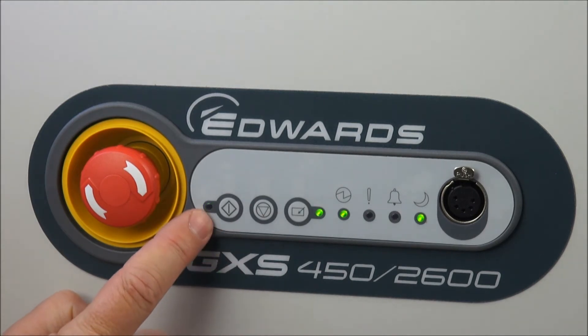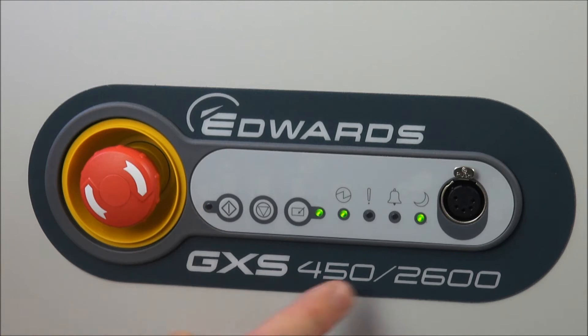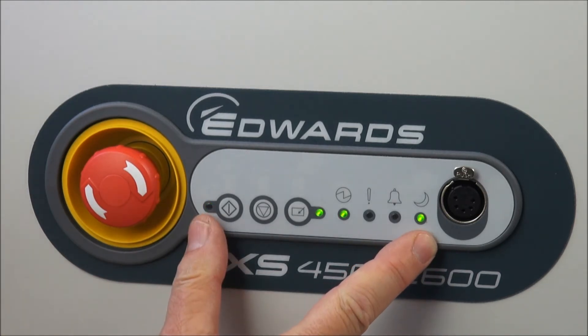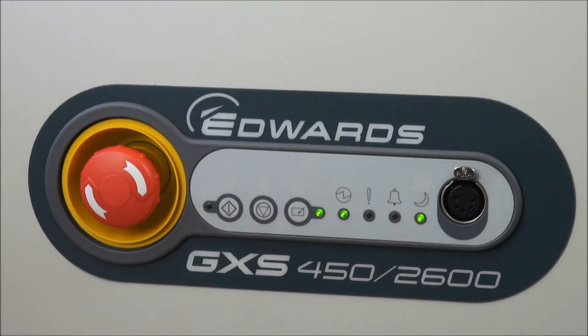Notice that the running LED is flashing and the AUC light is on, because we'll start off in the warming-up phase. By default, the pump needs to achieve 95 degrees C internal temperature to be fully warmed up.